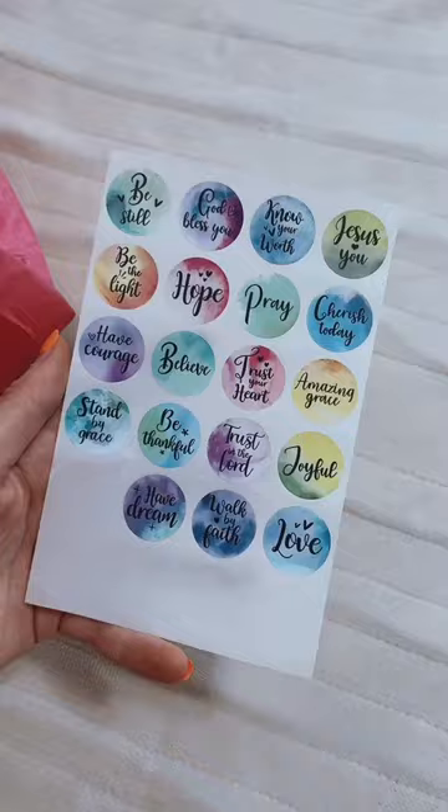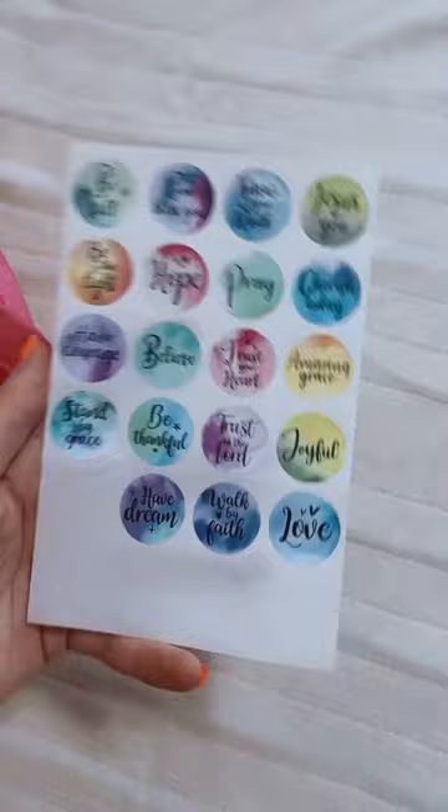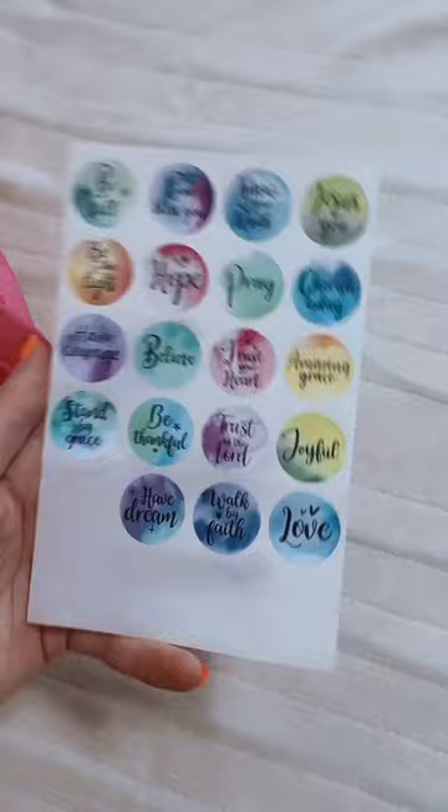I'm going to wrap it in this pretty pink paper that I got on Amazon, then stick it in this cute leopard print bag that I also got on Amazon. I folded it all cutesy and I'm gonna put one of these cute stickers that I also got on Amazon onto the package.